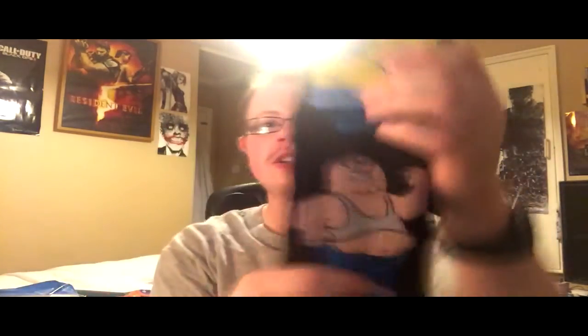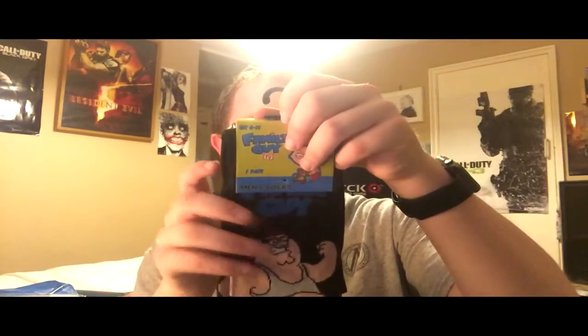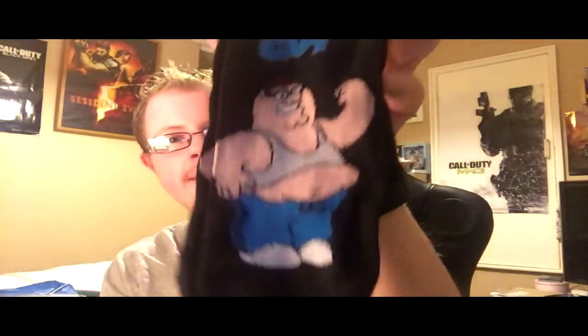Next up we've got some Family Guy socks - just generic ankle socks like you can get in any sort of store, sometimes in really cheap stores. But yeah, it's a Family Guy men's ankle sock. There you go, a pair of Family Guy design socks.